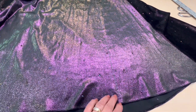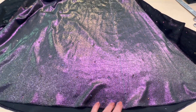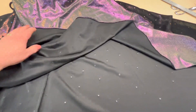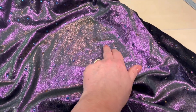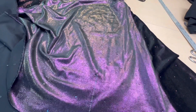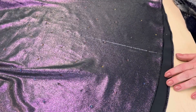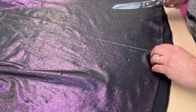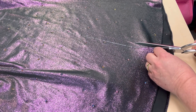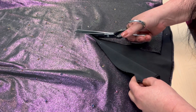Здесь мне нужно сделать разрез — вот я обозначила его. Сейчас я разрежу ткань и уже выложу подкладку, потому что платье на подкладке. Вот здесь будут некоторые нюансы и особенности, как закончить разрез в этой области. Сейчас я разрезаю, и ждем примерку и дальнейших действий. При работе с низом была некая проблемка.